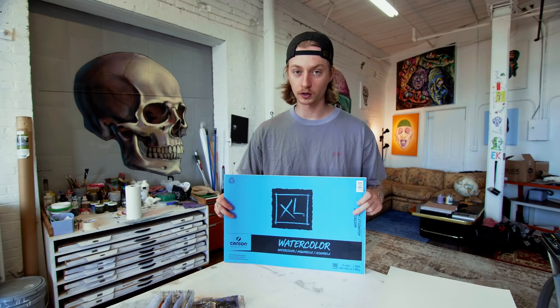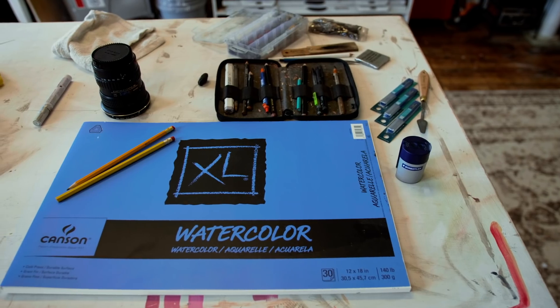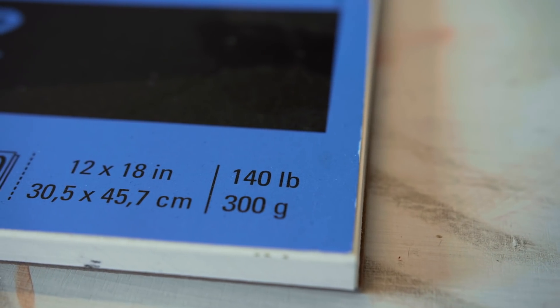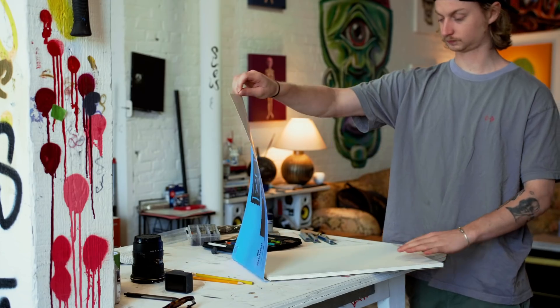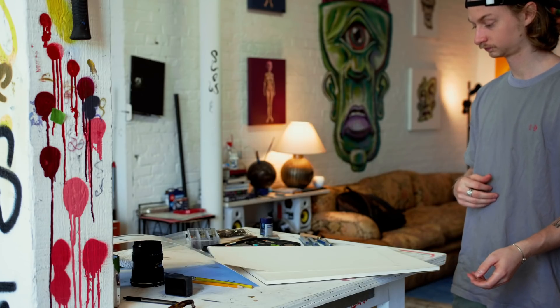What we'll be drawing on is this watercolor paper — this is Canson. It's nicer, thicker paper. You don't need it, it's a little overkill, I had it lying around. It's 140-pound cold-pressed. It's beautiful and thick with some nice teeth. It says watercolor but it's really good for multimedia. I want this to last a while. I think we're gonna cut it down to a smaller size — it's gonna be absolutely delicious — and then we're gonna begin.